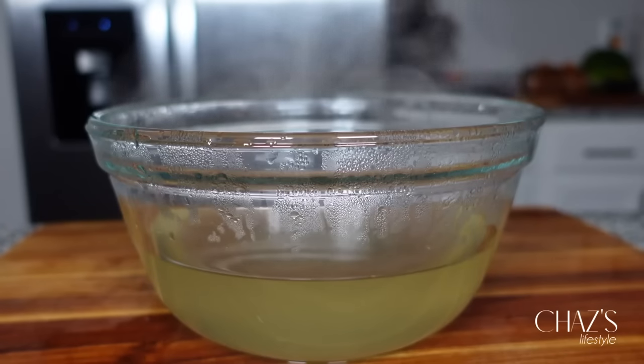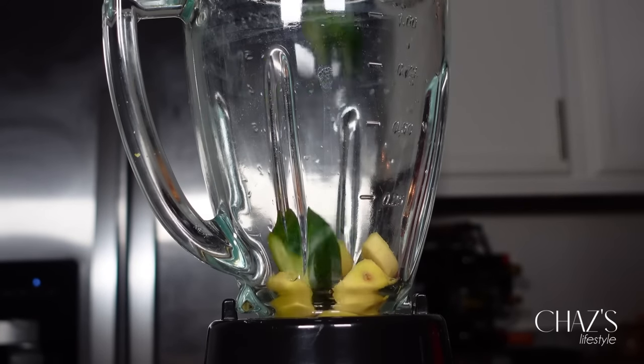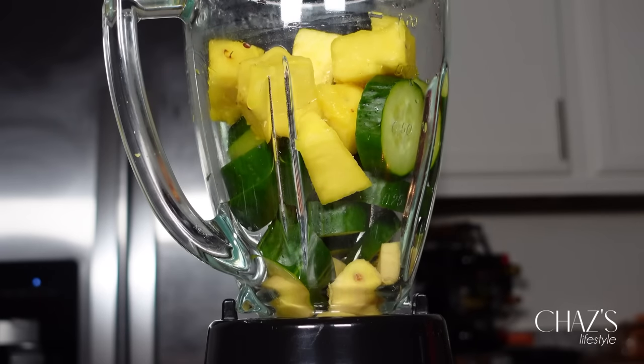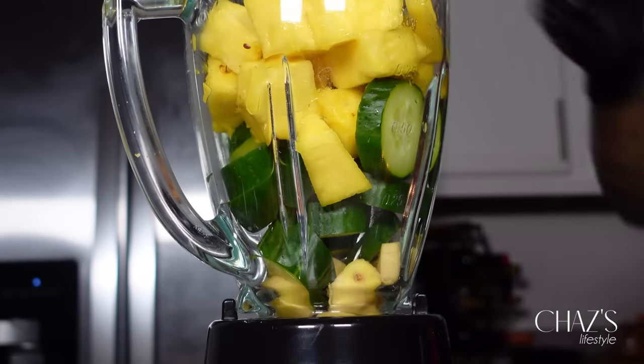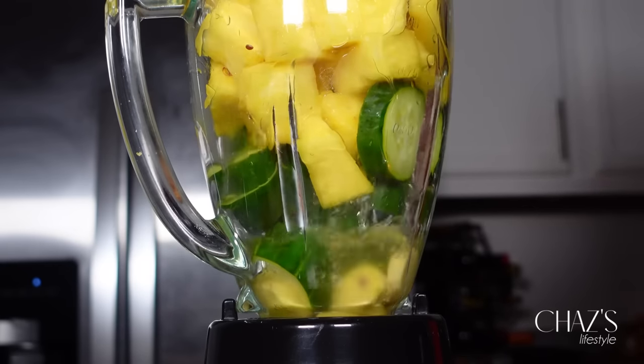Now I'm straining the pineapple skin — it's good, it's fresh, and you can also use this as a pineapple tea like I mentioned. Next I have my blender and I'm going to add in all of my ingredients. I have a lot of pineapple, so I will be blending the pineapple separately with a little bit more of that pineapple water, then adding that into the jug.